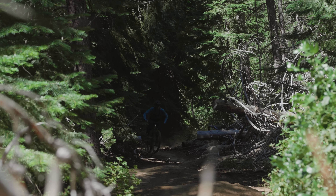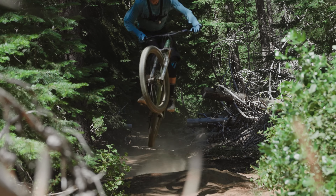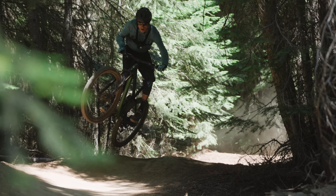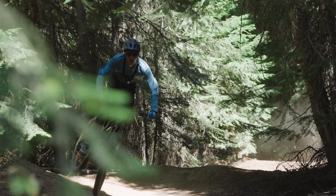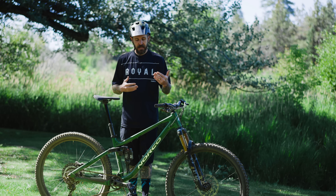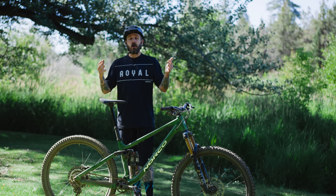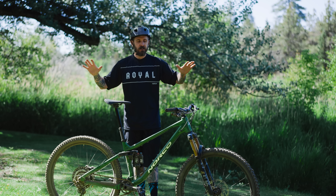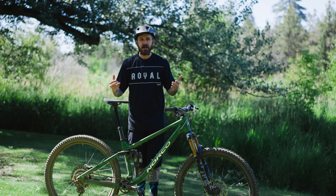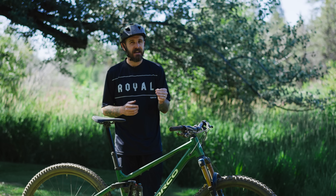That passion wasn't just because they were unveiling a new bike. Instead it was the challenge of making a bike that performed well, was safe, and allowed riders to grow and thrive on the trail without throwing away any concern for price. That's where the engineering and design team at Norco had a really fun time.